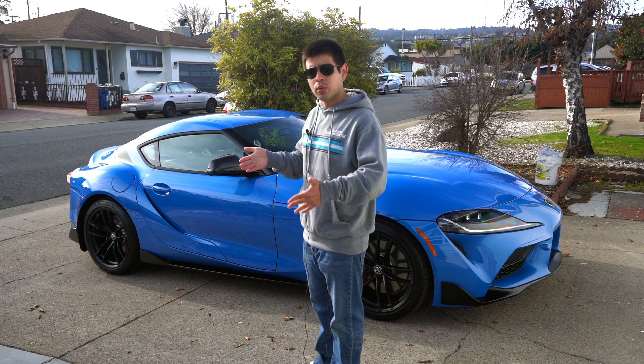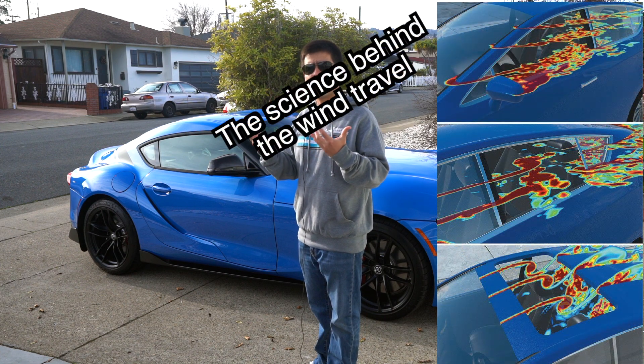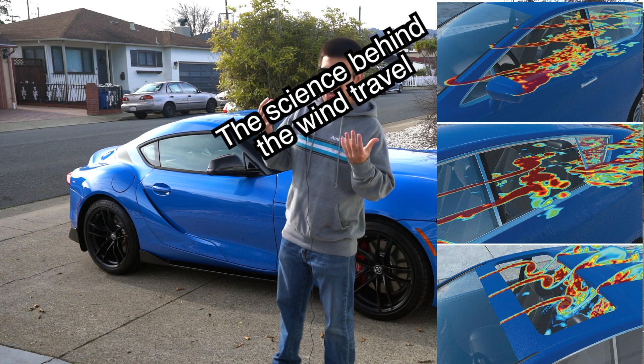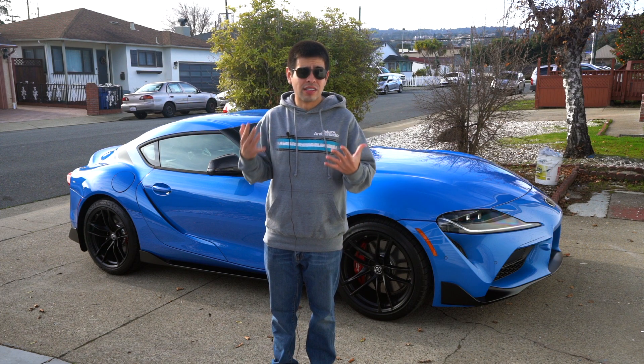That is essentially when you're going maybe above 40 miles per hour, you have the windows down, the wind will start going into the car and it'll make sort of a fluttery, echoey, bassy kind of sound and it is very annoying and will probably just make you give up on driving with the windows down altogether.